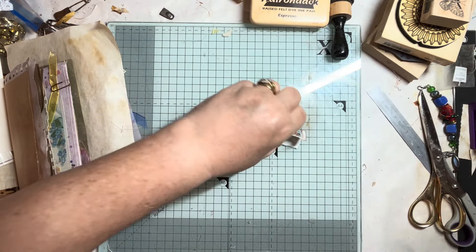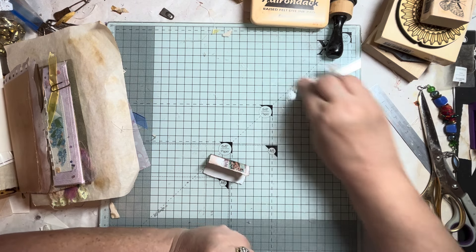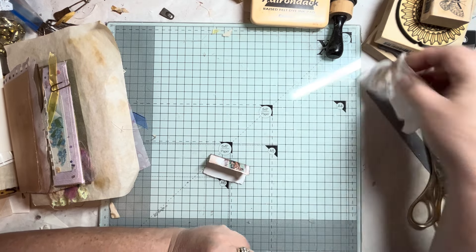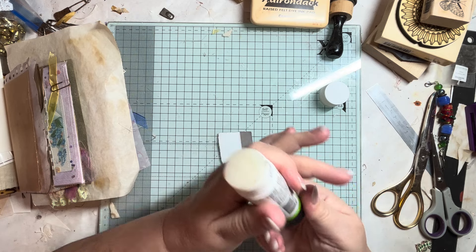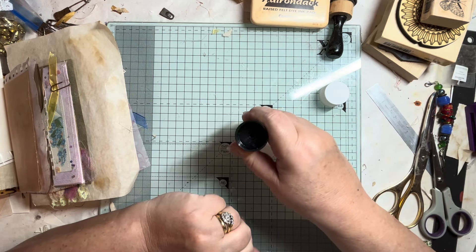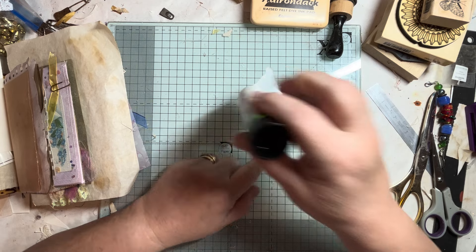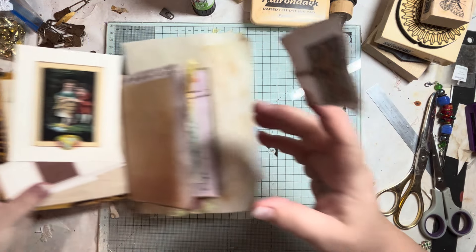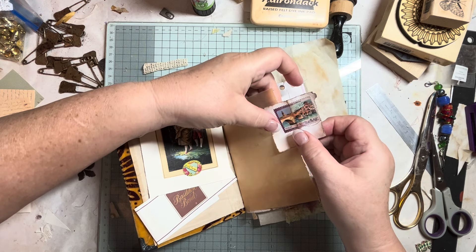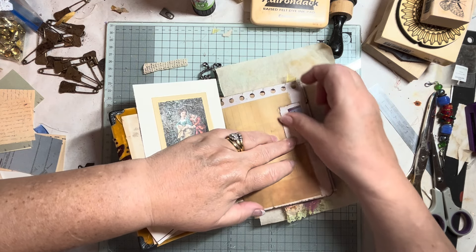Inking up like this just gives a distressed edge to a piece. You don't need one of these tools — you can just use your makeup sponge and do that. I'm on a mission this week to finish some of my unfinished projects, because I've seemed to be building them up. So I'm going to love myself this week — 'I love you because you have finished your unfinished projects' — because I am not a complete finisher. I am an 'oh, I've nearly finished, I'll start something new' kind of person.